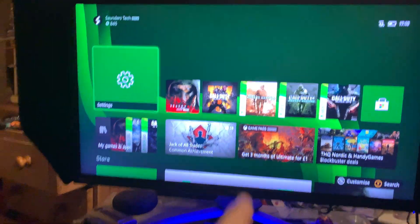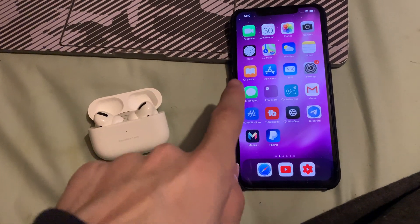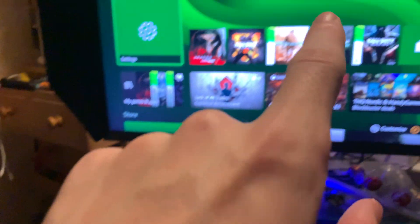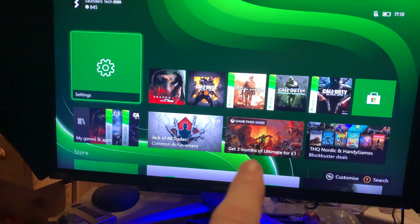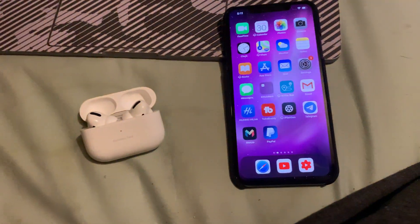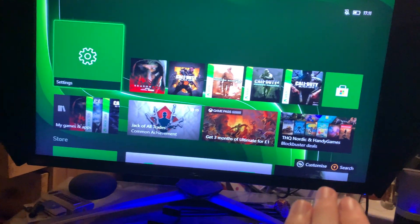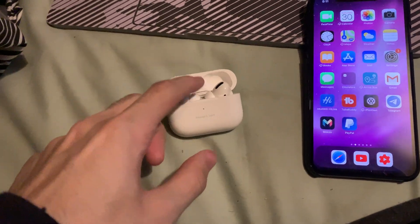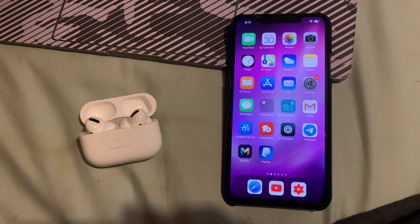Here's the deal: we know we can't connect our AirPods to our Xbox, but we can connect our AirPods to our phone. And we can also connect our phone to our Xbox. So what if we connect our AirPods to our phone, then our phone to our Xbox? Our phone acts as a bridge between the AirPods and the Xbox, which means we've technically indirectly paired our AirPods to our Xbox Series X. It sounds complicated, but I'm going to make it so simple — you could do this in two minutes.